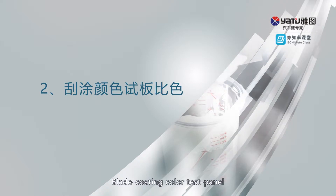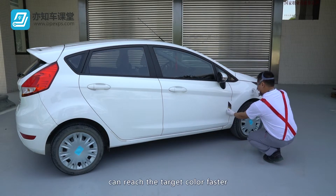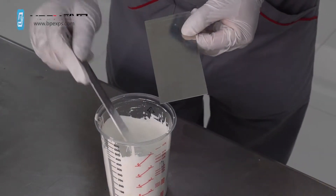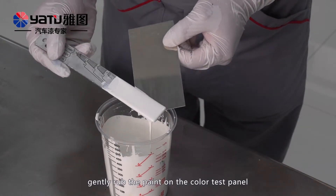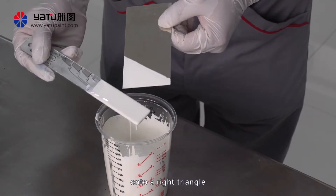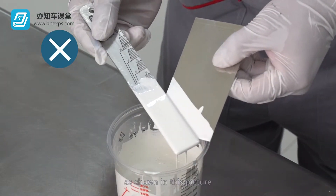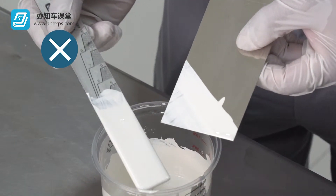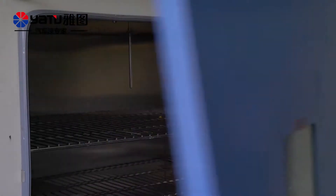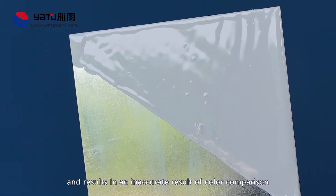Blade Coating Color Test Panel: Using the blade coating color test panel can reach the target color faster. Allow the paint to adhere to the end of the blending ruler for about 30 millimeters. Gently rub the paint on the color test panel by the weight of the ruler and apply the paint onto a right triangle greater than 30 by 30. If you press too hard on the blending ruler, the paint will not adhere to the test panel but just form a thick coating. After the reserved curing time is over, dry the test panels in the oven. If the curing time is omitted, pinholes will appear on the surface and result in an inaccurate result of color comparison.